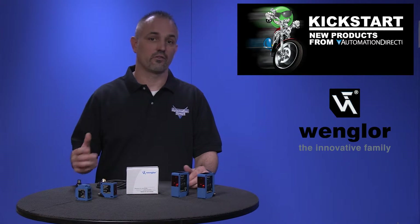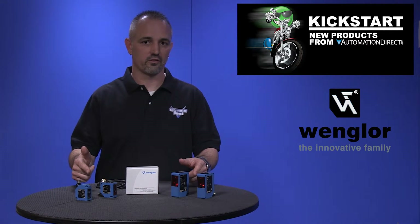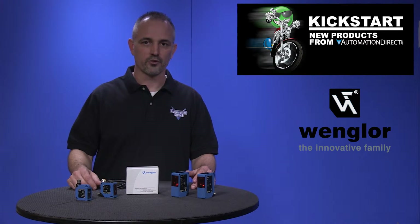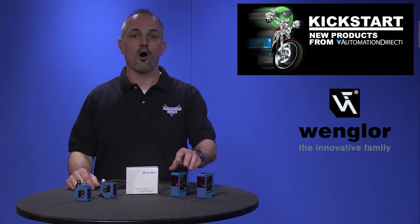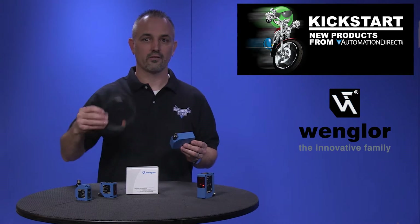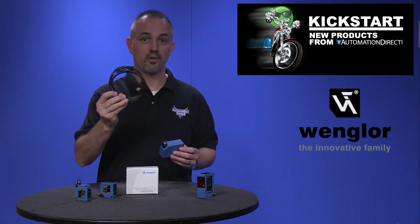There are some new accessories that go along with these laser distance measuring sensors, like mounting brackets and reflectors for the retro-reflective styles. All of these laser distance measuring sensors require a quick disconnect cable, so don't forget to pick up one of these.